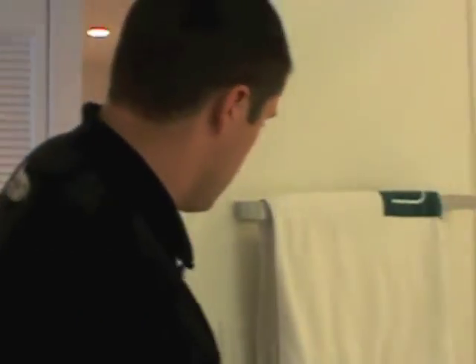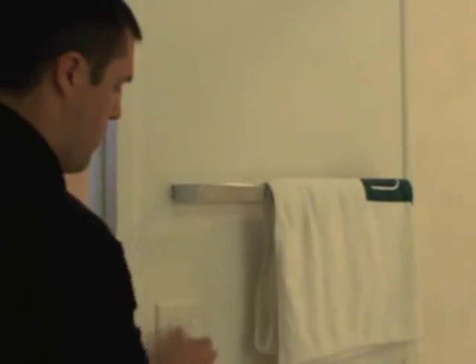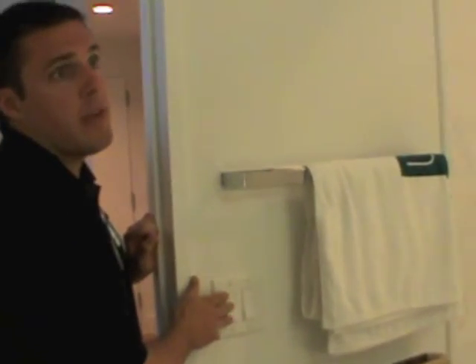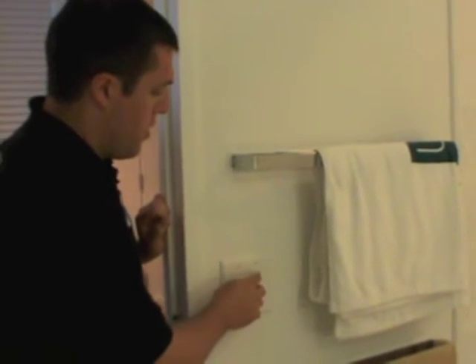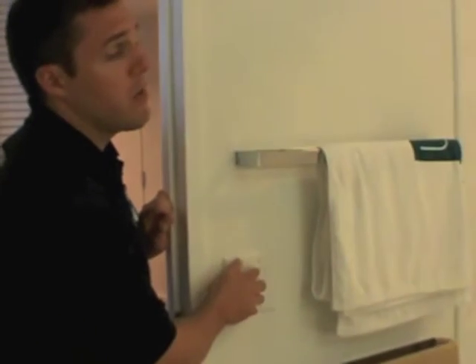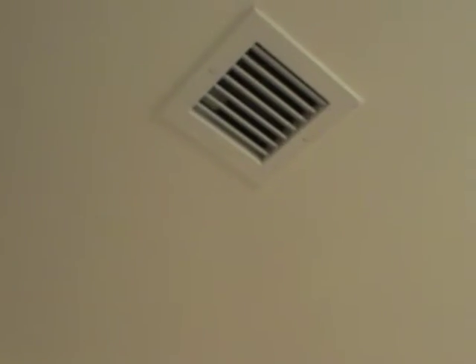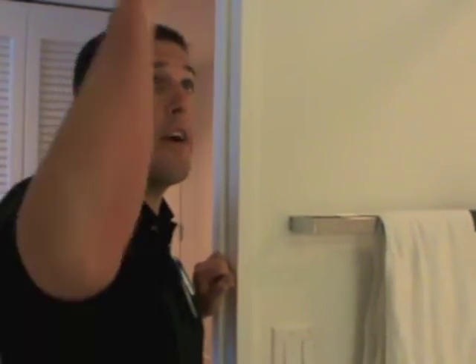In the bathroom here, you have two light switches. One is going to operate the medicine cabinet lights and the other is going to operate the light over the shower. You'll notice there is a fan located in the bathroom, but there's no switch for the fan — the fan is running all the time constantly. It's actually located on the roof of the building, constantly drawing air in through the vent. There is no way to turn it on and off.